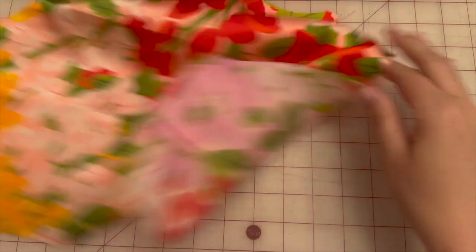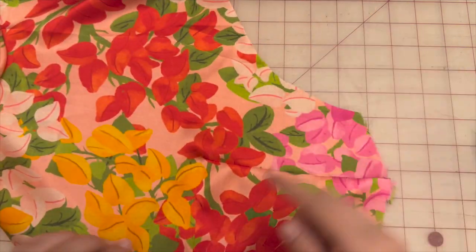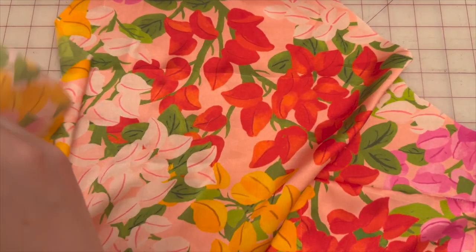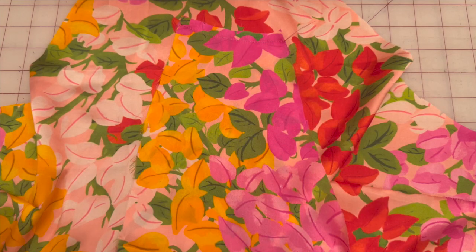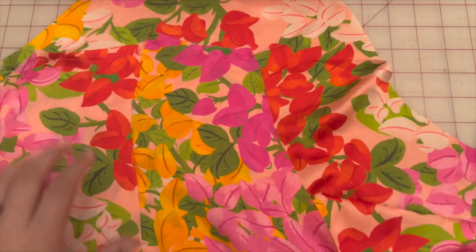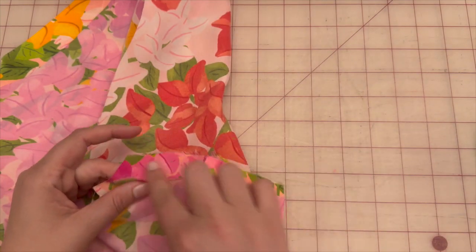Once you press your darts, remember: the darts on the sides press down and the darts at the front press towards the center. We have pattern piece one, and now we take pattern piece two. Go ahead and stay stitch at the top of both pattern piece twos, then lay them face to face matching the notches on each side and sew up the side seams.